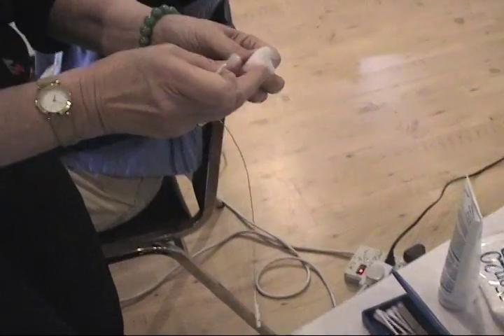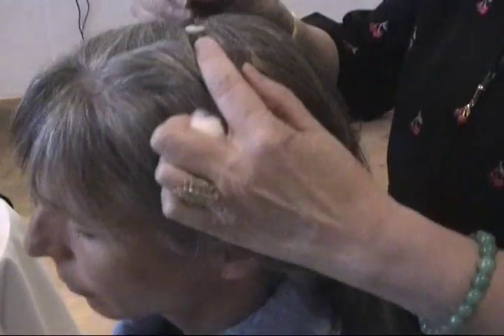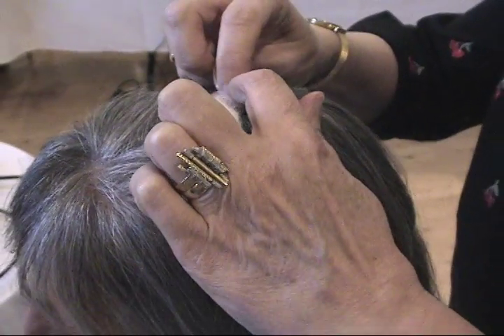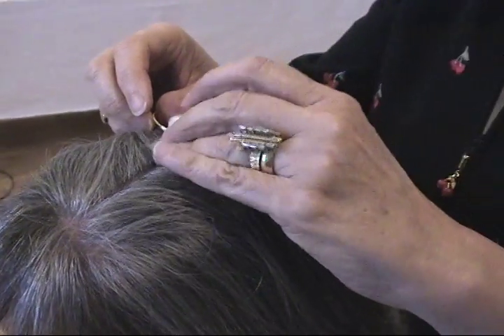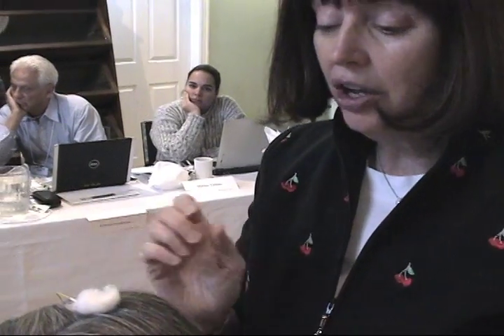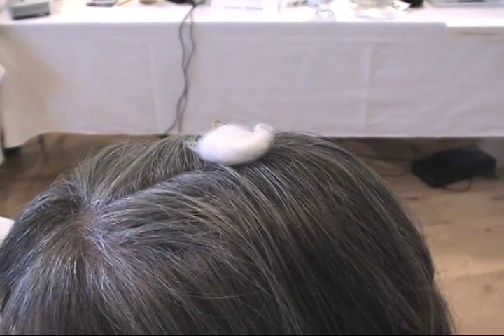I've also got a little cotton ball here. I'm going to put this on the spot that's already been prepped, press it down, and I can use the cotton ball to press it down — that way you don't get as much gel on your finger. The cotton ball is also helpful because during the hour-long session, your gel isn't going to dry out and cause impedance changes.